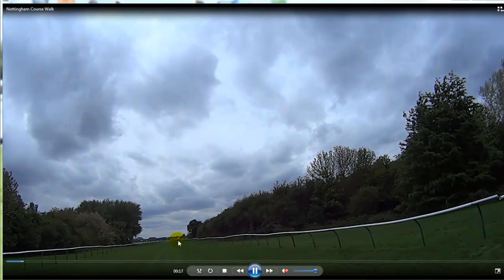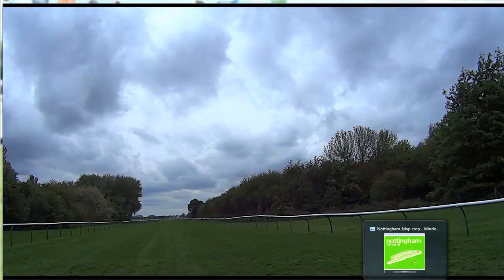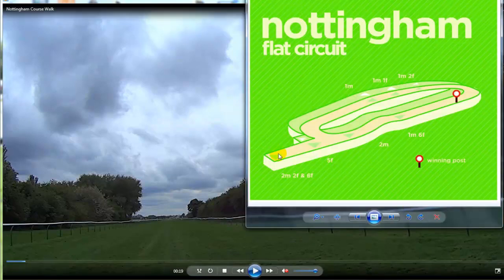You can see it runs straight all the way down to the stands. If I bring in the map it'll help you understand the characteristics of Nottingham a bit better. This is where we are at the moment, at the top of the straight. There's a 6 furlong start here and a 5 furlong start, and also the 2 mile 2 furlong start here. This is the outer course — you can see it runs around the outside to the stand side. It's called the outer course and it's basically used at the start and end of the season, allowing them to have a straight 6 and a straight 5 furlong course.